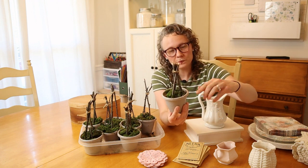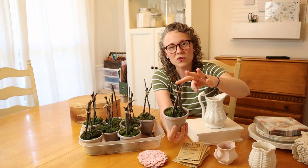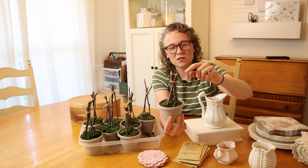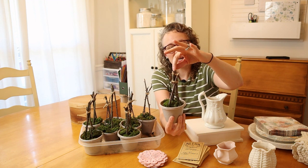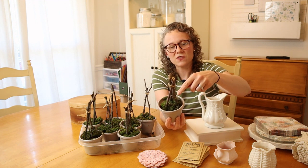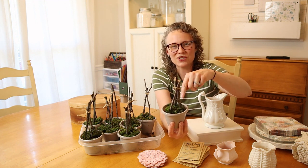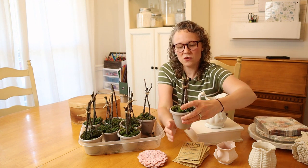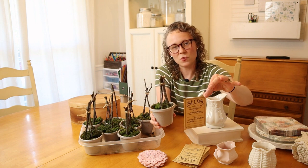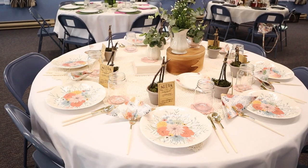I filled the pots with dirt, then went out in my yard and grabbed some sticks, broke them down to about six or eight inches, tied them together with twine, and stuck them down in the dirt. At the Dollar Tree I also found some reindeer moss and tucked that on top so we don't just see the dirt. I'll set a little seed packet by each little topiary, and the ladies can plant the Morning Glory seeds on their own.